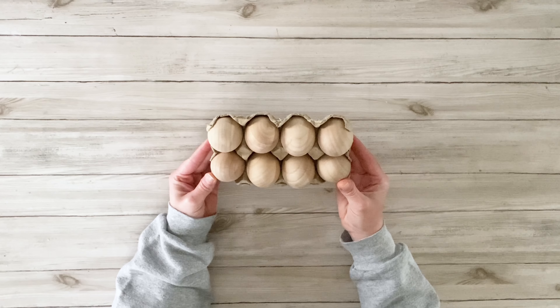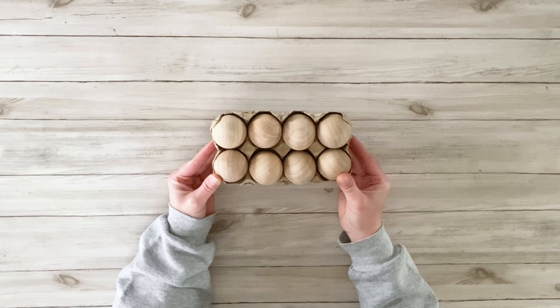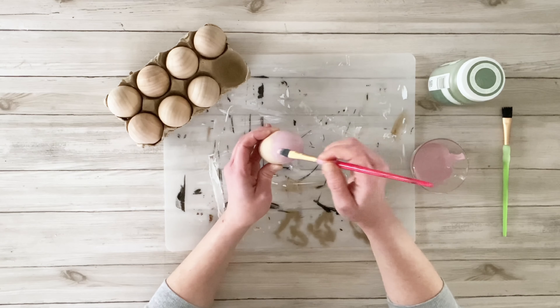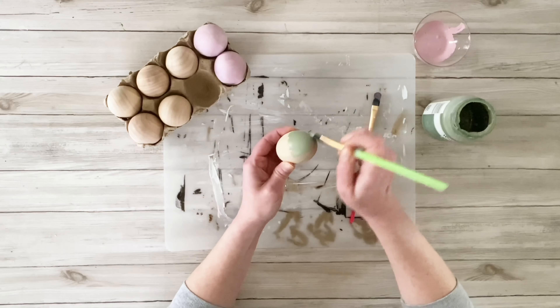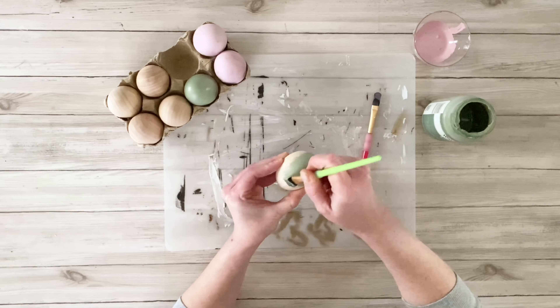This first project, we're starting out using some of these wood eggs that I got from Amazon. You can use plastic eggs if you want for this project — it really doesn't matter. I'm going to start painting some of these with some pastel colors. I mixed up a really pretty pinkish kind of purple color, and then I'm also using some moss green.